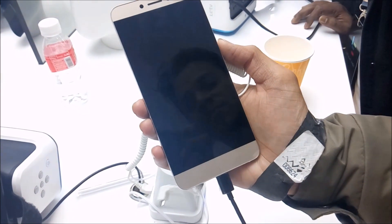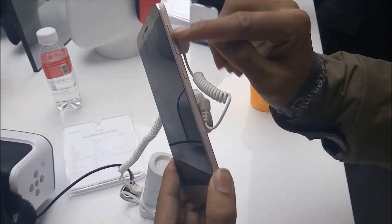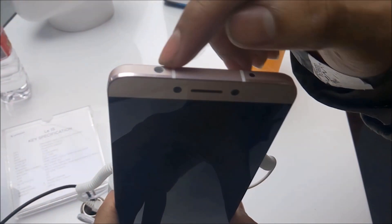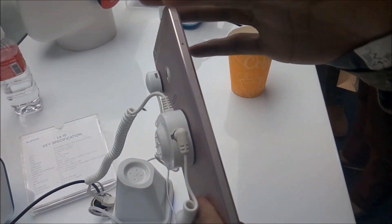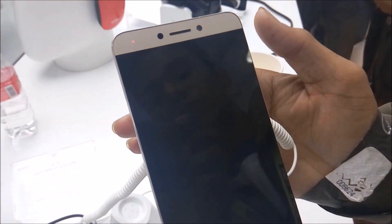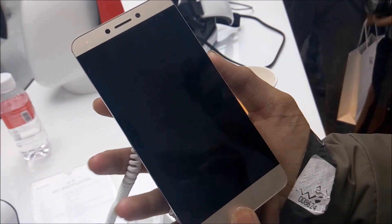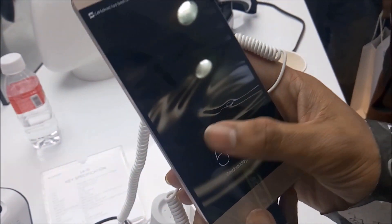Let's talk about its design. On the right side of the phone, there is a power button and volume rockers. On the top, there is an infrared blaster with a 3.5mm headphone jack. On the left, there is a micro SIM card slot. And on the front, there is a notification LED with light sensors, speaker, and a 5 megapixel front-facing camera. There is a 5.5 inch Full HD display with 3 navigation keys.